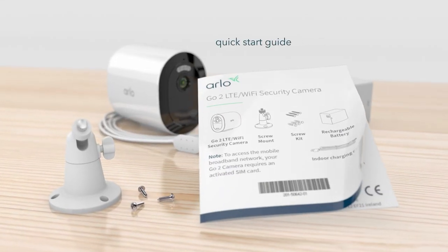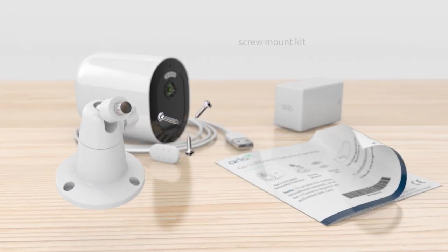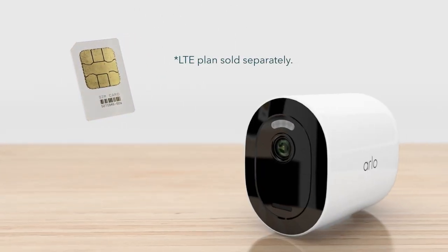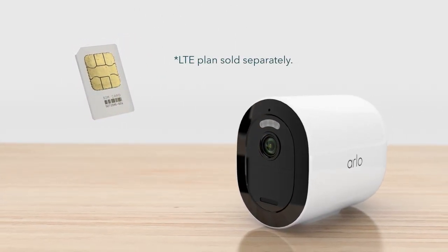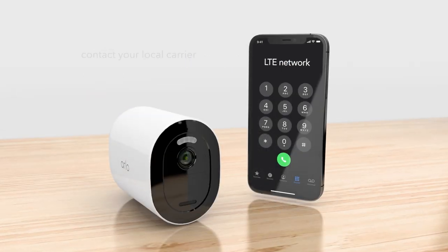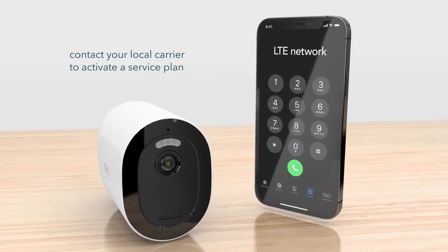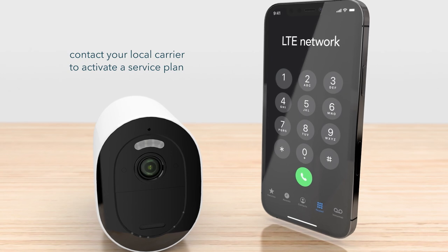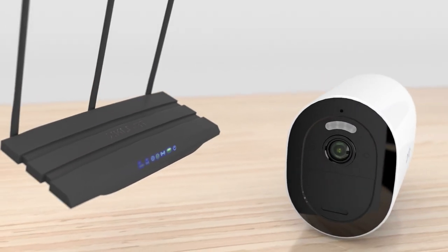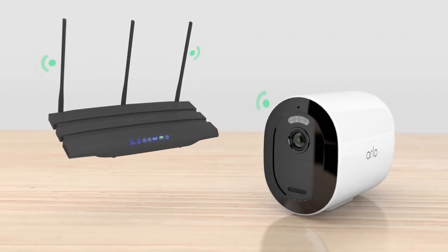Inside the box, you'll find the quick start guide, a rechargeable battery, an indoor charging cable, and a screw mount kit. You may also have a SIM card in your box — contact the SIM card carrier to help set up your service plan. If a SIM card was not included, contact your local carrier to activate a service plan to use on an LTE network. The Go 2 also supports Wi-Fi for areas with a reliable Wi-Fi network, which does not require a SIM card.